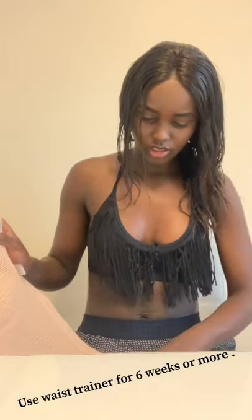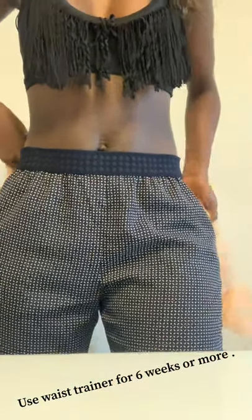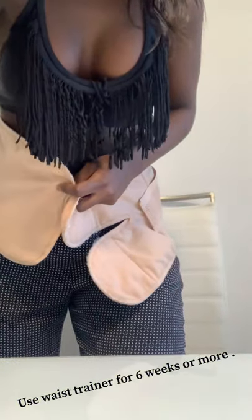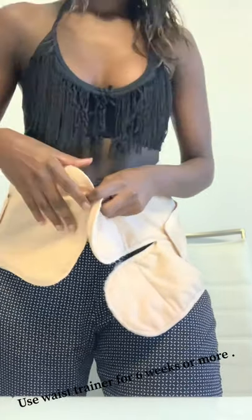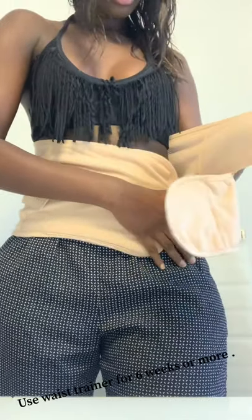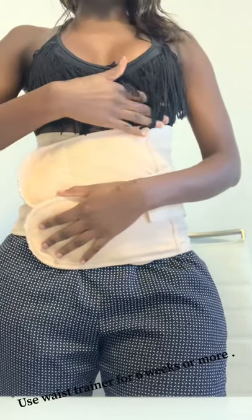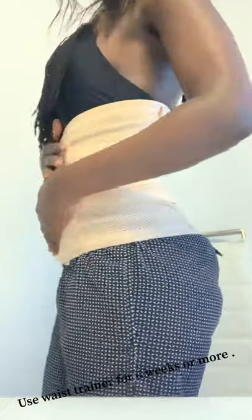What you do with this is very easy actually — you just wrap it around, bring this and bring this. This is what I used to do every day after I gave birth, just like this, it's so easy.